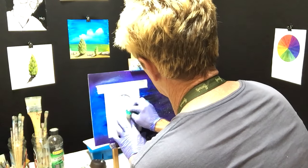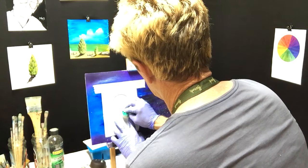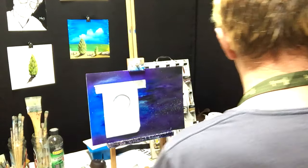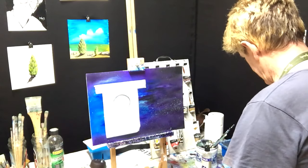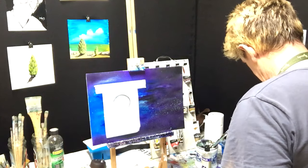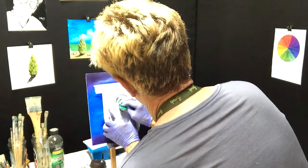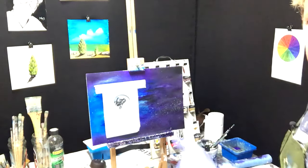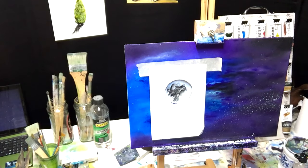Now I want to get a bit of dark color on there — wet the sponge, get some black. I don't want too much black in it though. See what I've done with that black. Now I'm going to wipe the sponge.